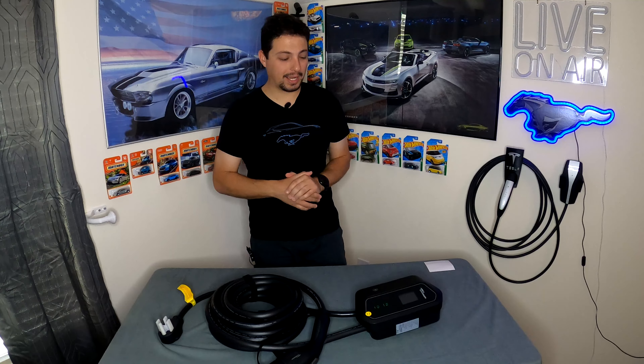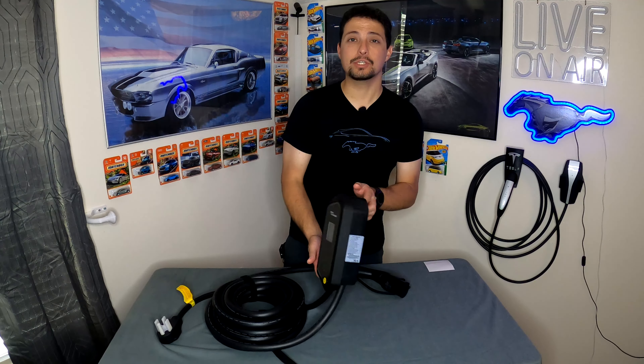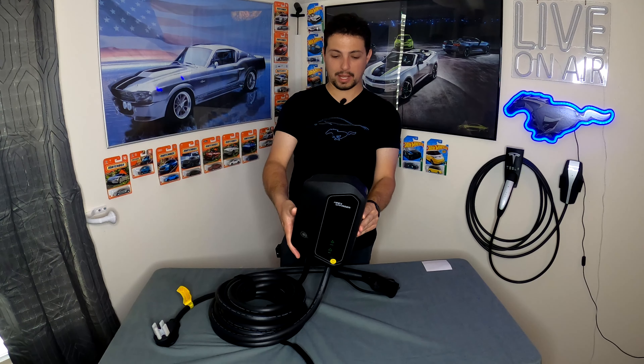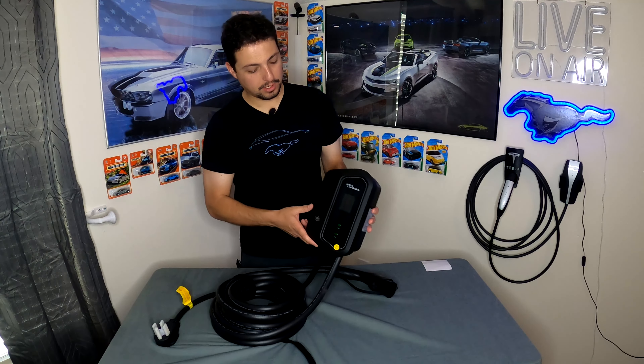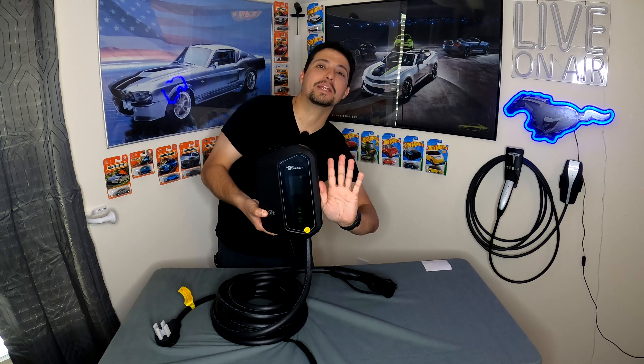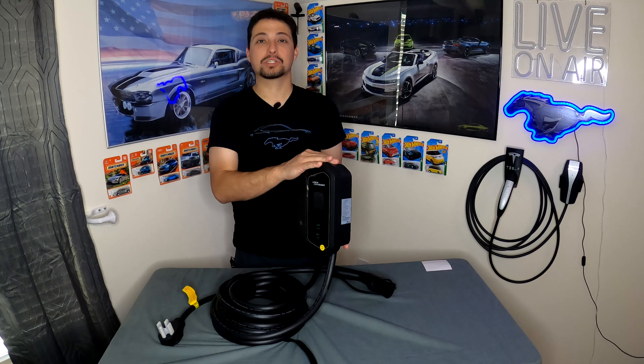Here it is — the Mach 1 by Apex Charger. It's a very, very light unit and very small, as I suspected when pulling it out of the box. Here's my hand for scale — it's only a little bit bigger than my hand, and this is what mounts to the wall. It's a pretty nice package for what you get.